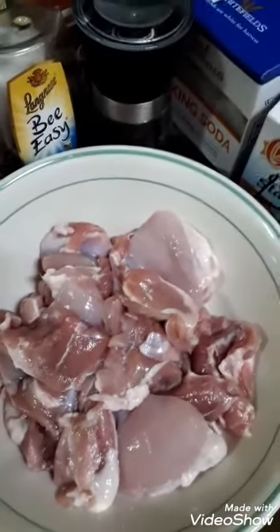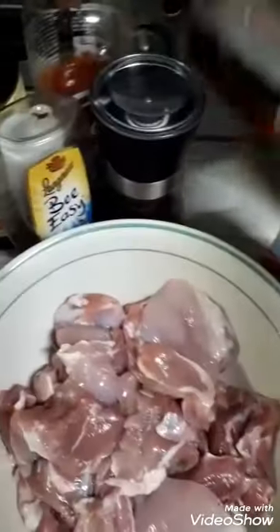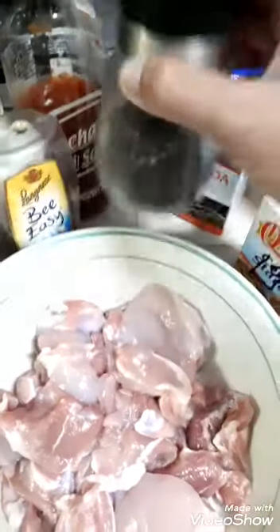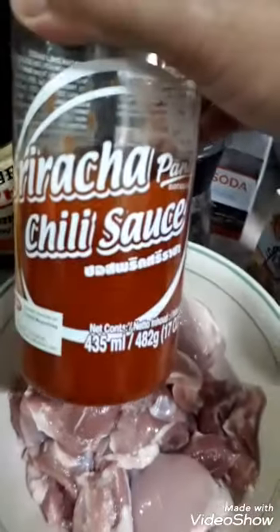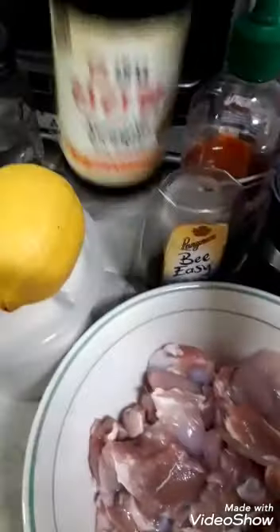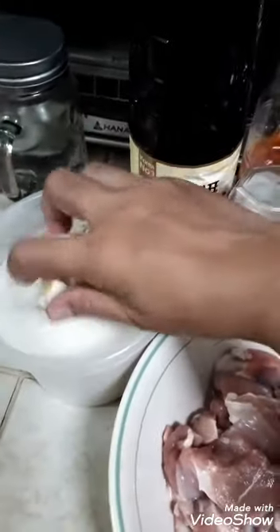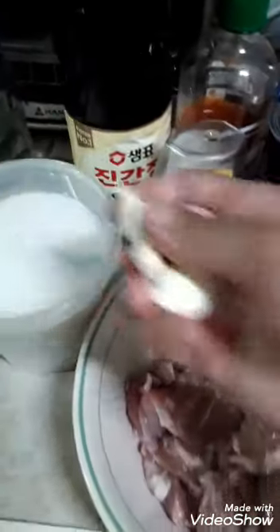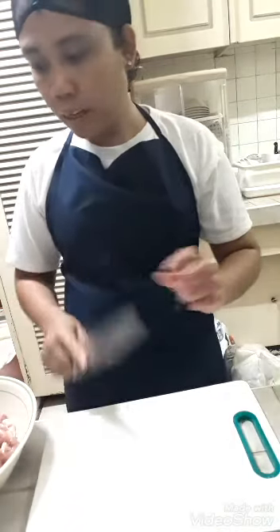I have one and a half kilograms of chicken, cornstarch, baking soda, black pepper — whole but we only need about one scratch — honey, sriracha, light soy sauce, lemon, and four cloves of garlic. I'll show you everything in a moment, and we'll also be using sugar. Let's go and start cooking!